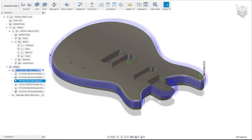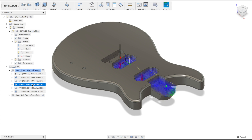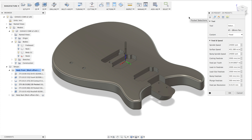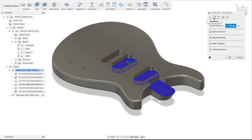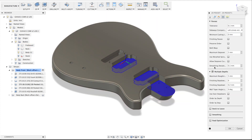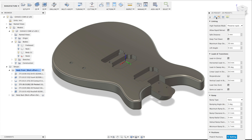So we have two operations going on here with quite a bit of material that we lose. Then we have this pocket operation — the settings are really all standard. There are three chains chosen, heights are all standard, and it has multiple depths of 5 millimeters down.